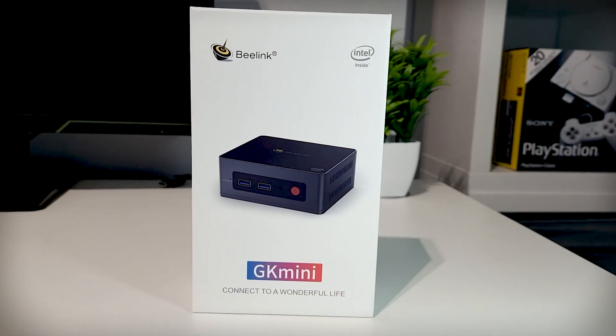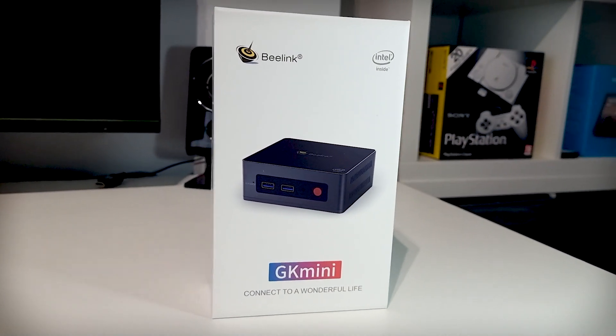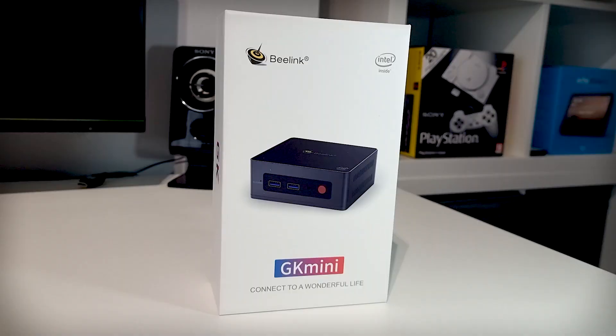Hello again everybody and welcome back — it's been a while. Today we're going to be taking a look at an Intel mini PC from Beelink called the GK Mini. It's got 8 gigabytes of RAM and 256 gigs of SSD storage. I'm interested to see how it performs and whether it's worth the money. Don't forget to hit that subscribe button and let's crack on.